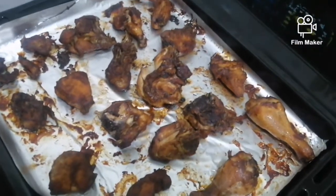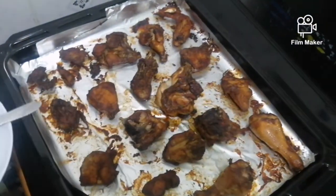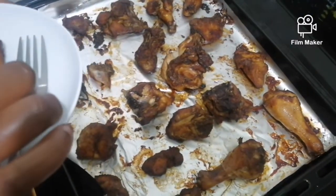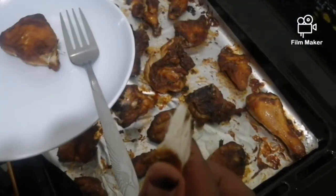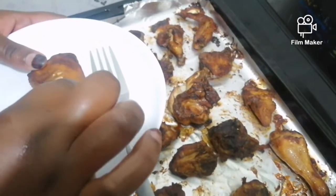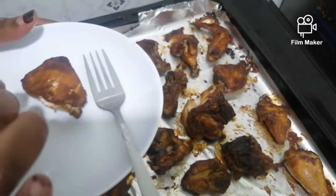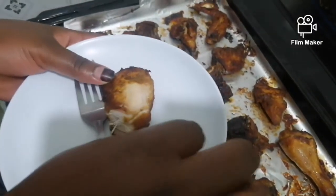As you can see, our chicken is now ready. I want us to taste one piece. Our chicken is very very ready, and all the spices — I can taste them all. It's very very sweet. You can try this recipe at your home and you will like it.